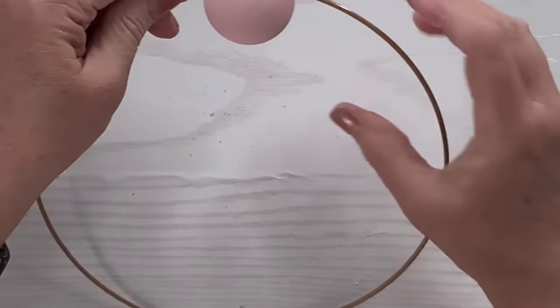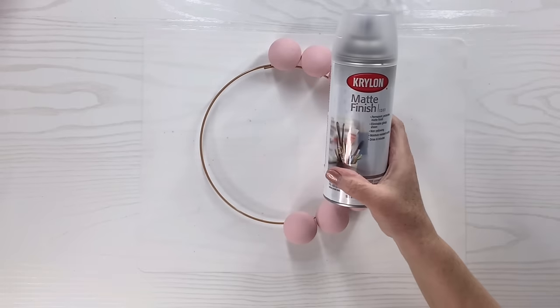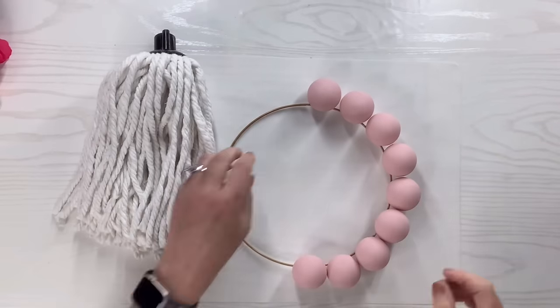There they are, all strung on the brass ring. I'm going to take my Krylon matte finish and go outside and spray the whole thing.